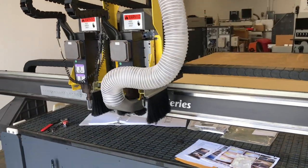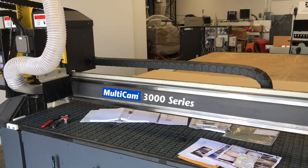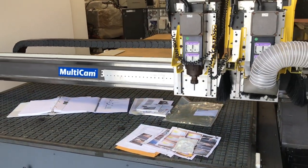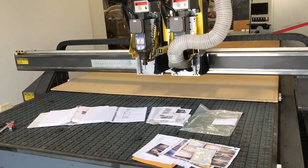Again, this is a dual spindle setup with two twin 7.5 horsepower Columbo spindles. Multicam does these right — you can actually use these two spindles in sync so they can create two of the same part at the same time, doubling your production compared to a standard machine.